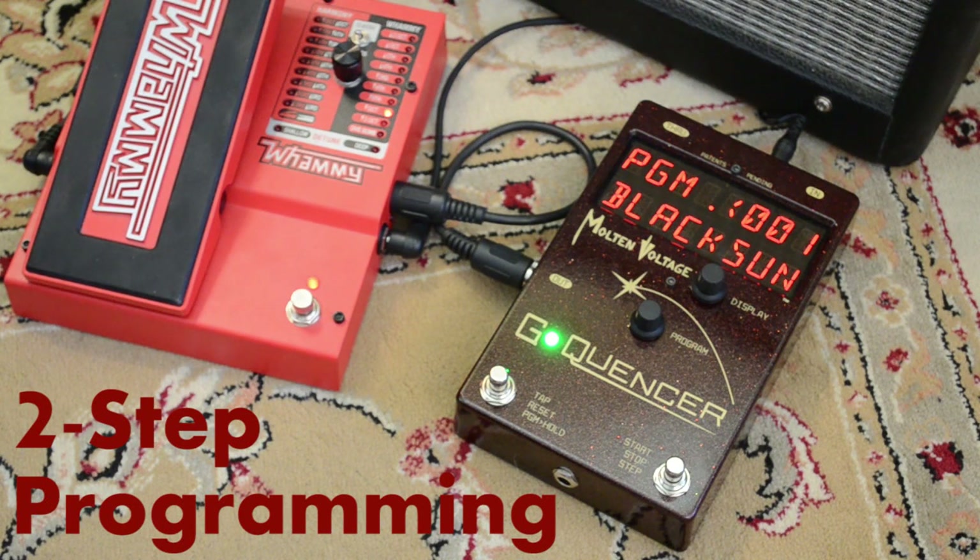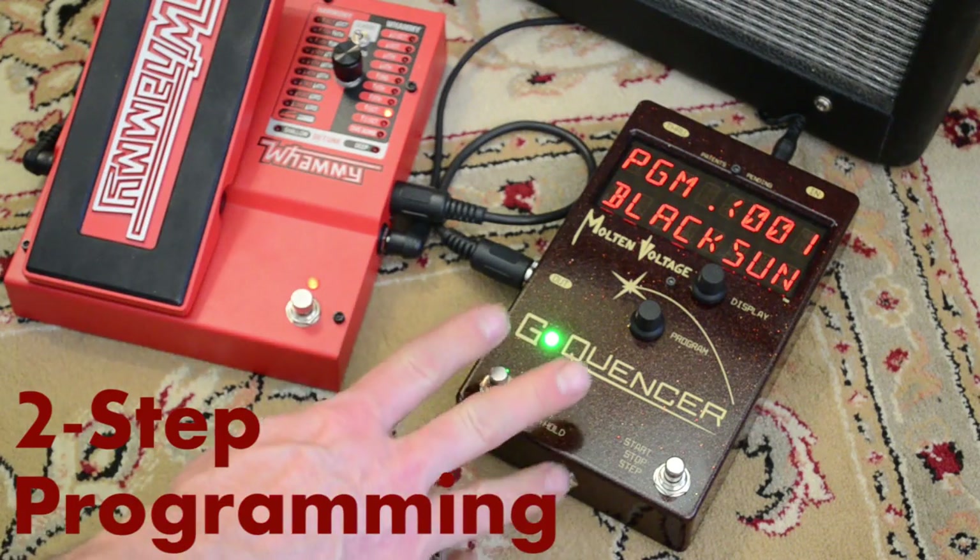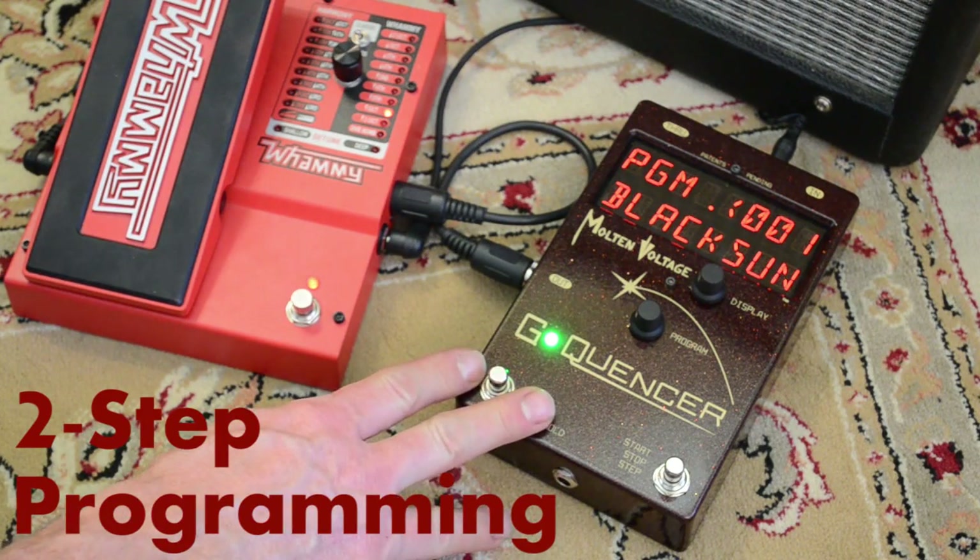Hi, this is Bill from Molten Voltage and today I'm going to show you how to program a two-step type of program on G-Quentzer, the Rift Dispenser.